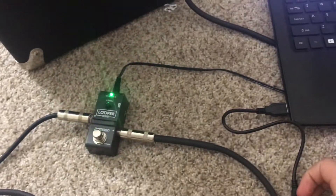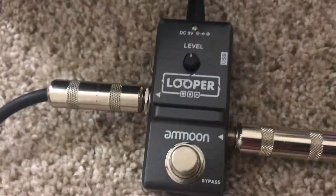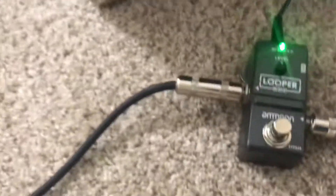Quick little throwaway video — any of my subscribers can just ignore this, I have a video coming up soon. Let's say you got this looper pedal here from Lumi.